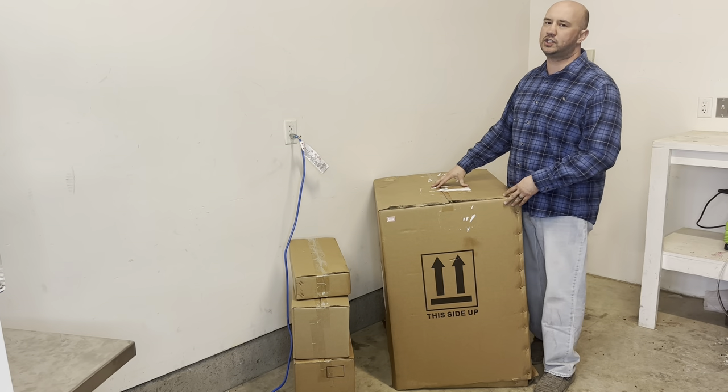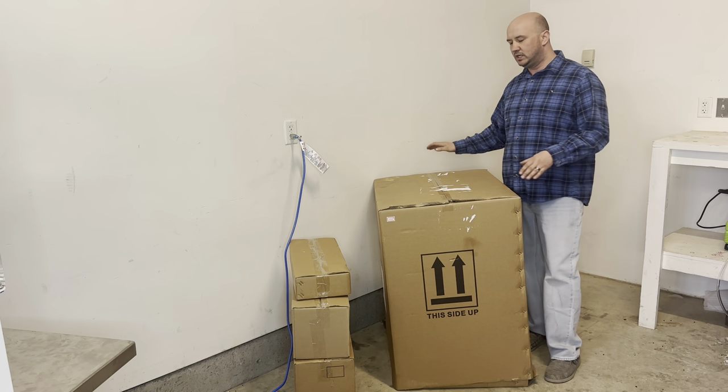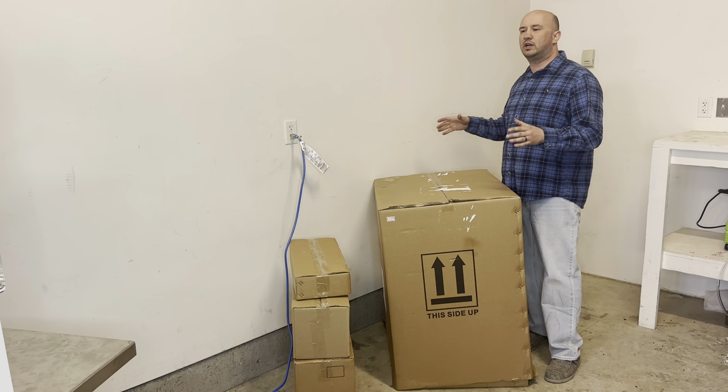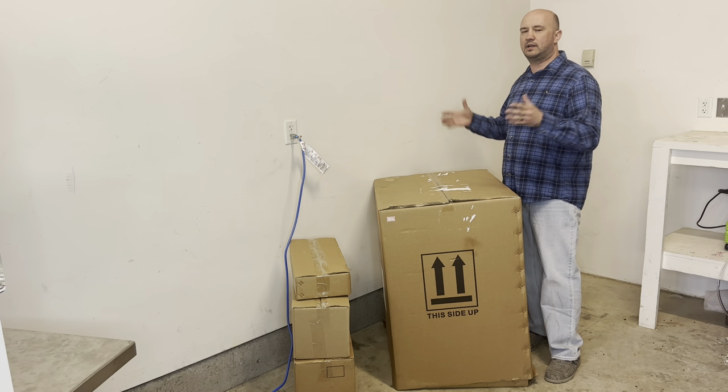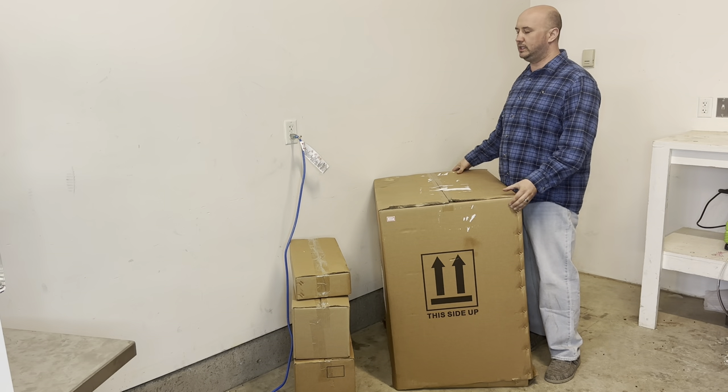Thanks to Tim over at StayFresh for setting that up so that way we can actually test this out for all of you guys. So the box itself has already come off because when it came off my truck, a lot of the styrofoam and all that stuff came off, but that's as far as that's actually gone with opening it.